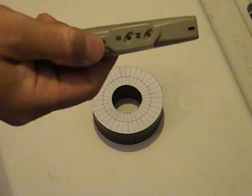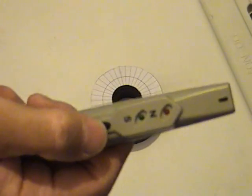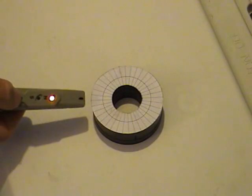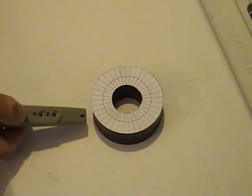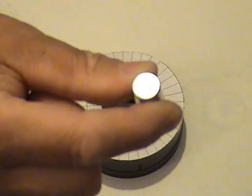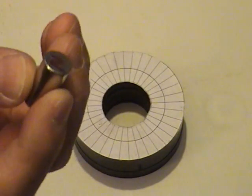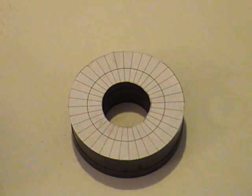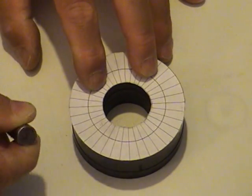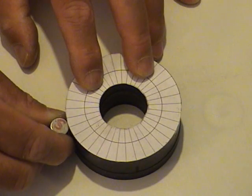So on top we have the north pole and at the bottom we have the south. I've got some neodymium magnets and I've labeled these poles accordingly — south and north. I know it's north on top, and I have a really strong magnetic attraction here with the south pole to the north side.